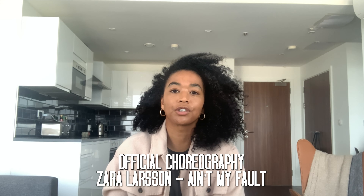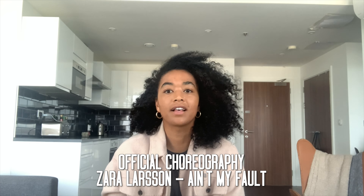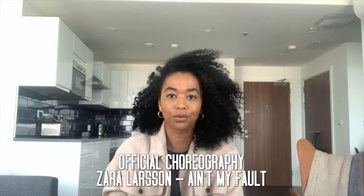Hi guys, my name is Sharon June and today I'm going to teach you guys a part of the Zara Larsson tour on the song Ain't My Fault, choreographed by Jaqueline Knight. I'm super excited to share this with you all and especially because we're raising awareness for COVID-19, and special thanks to Dance Network for setting up the Dance Relief Fund.